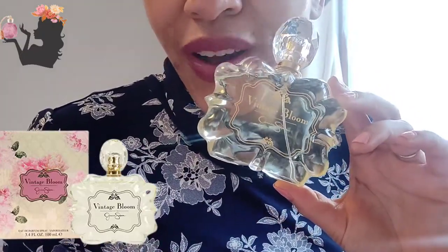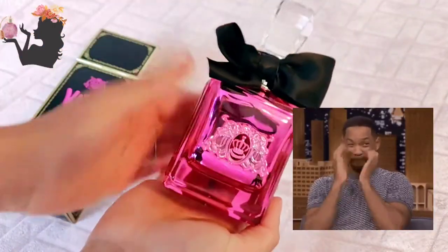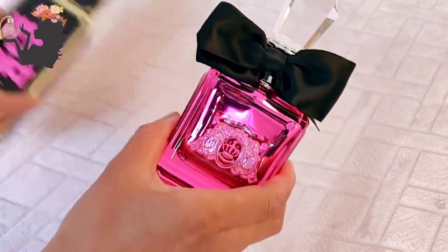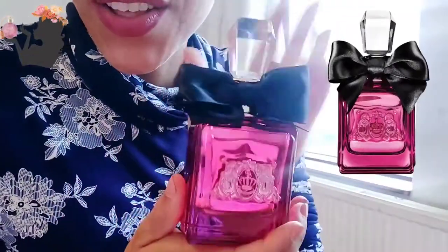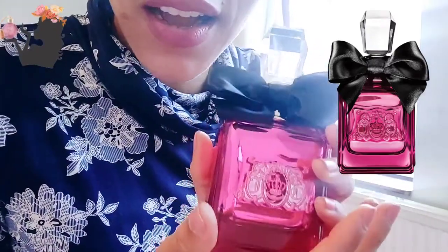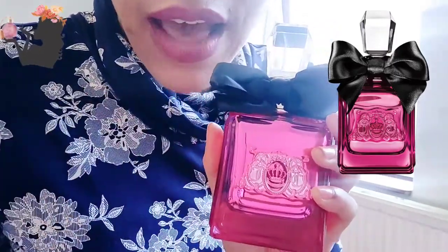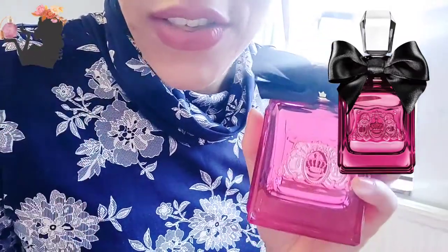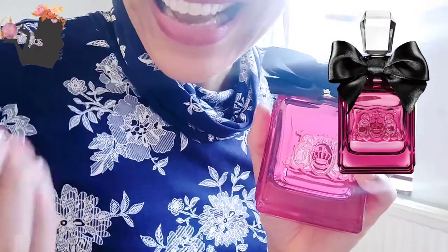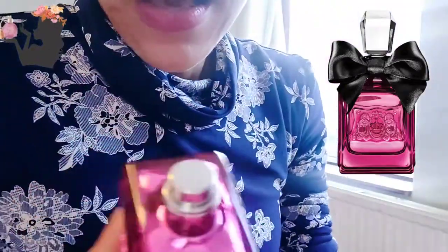Now let's open up Viva La Juicy Noir. The box is really beautiful and stands out a lot. Look at how beautiful that bottle is — I love the hot pink and the little black bow. I've tried this before and I love it. It lasts ages on me. The fragrance doesn't change much on my skin — I think that's what's called a linear fragrance — and I really like it.